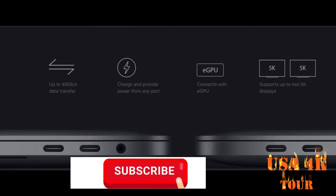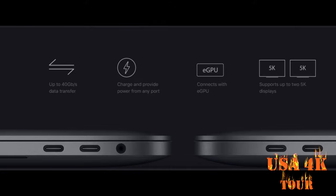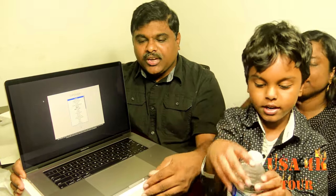There are four ports. If you use it, it will be a fast data transfer. It will support up to 4K and 5K display. You will charge the headset for more.